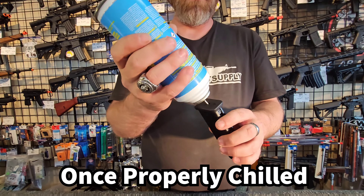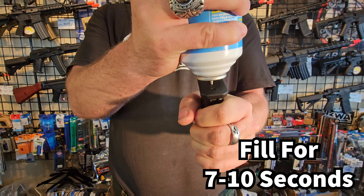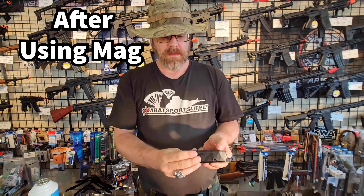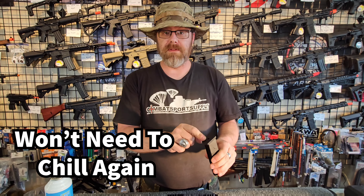Once you have the mag properly cooled, you're going to hold between seven and ten seconds until the magazine is full of gas, and then it will have just enough gas in it to fire the entire magazine. Once you've fired it, the magazine will already be cold and you'll just be able to fill it again.